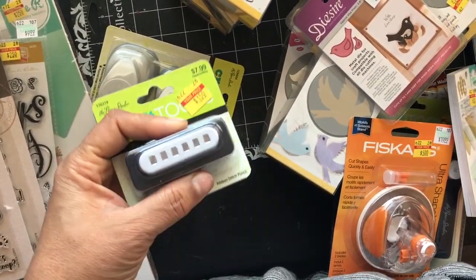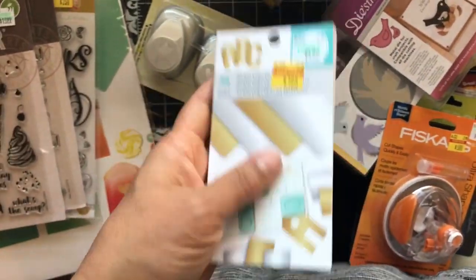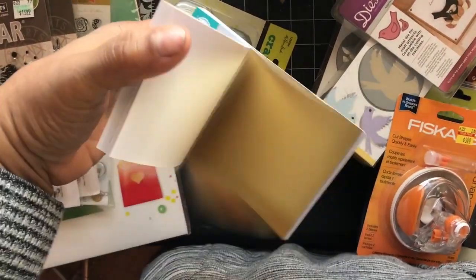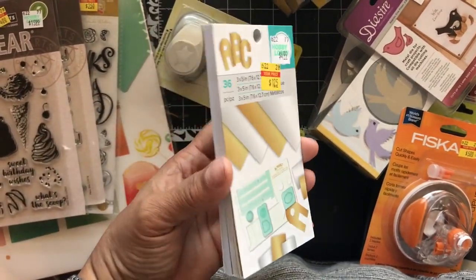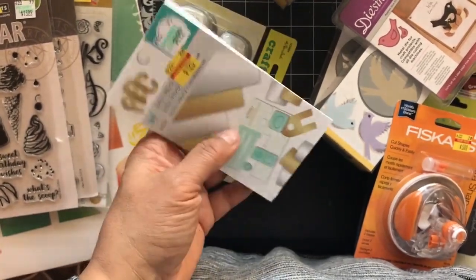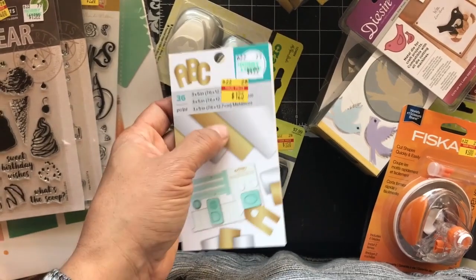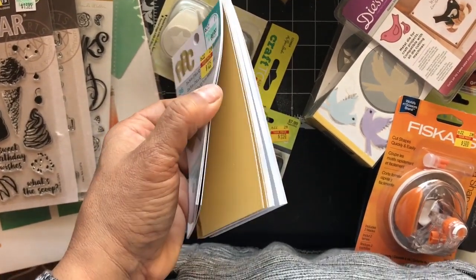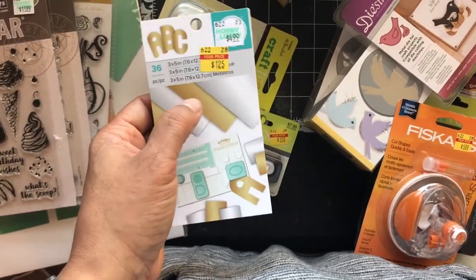On to the paper — dollar and a quarter for gold and silver metallic paper. You can use this without a punch board for small projects. It's 3x5, so you could use it as a background on ATCs or ICADs, since ICADs can be 3x5 or 4x6. It's hard to find gold and silver metallic paper, so that's a good deal.